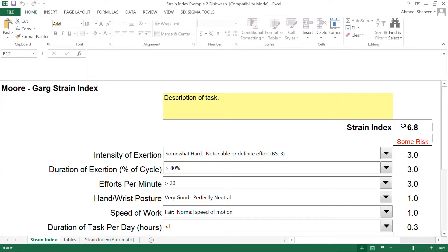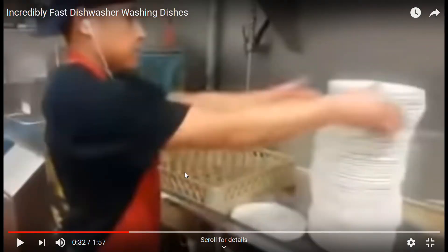According to the strain index standard, this job scores 6.8. If you get over 7 it is considered hazardous, but between 5 and 7 there is some risk. It's not saying this person is going to be immediately injured — it has some level of risk. Anything over 7 is considered hazardous, so this is not a hazardous job, even though it might look like it. According to the standard it's not hazardous, and according to my personal experience it's not really a hazardous job either.